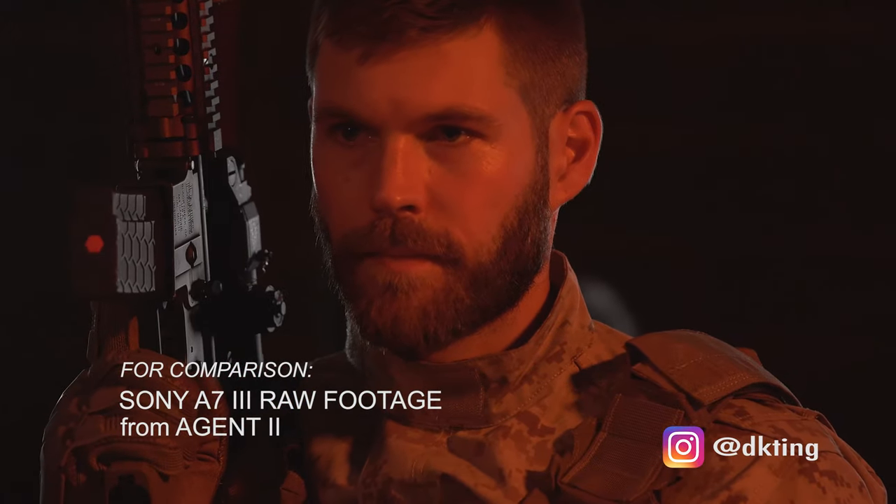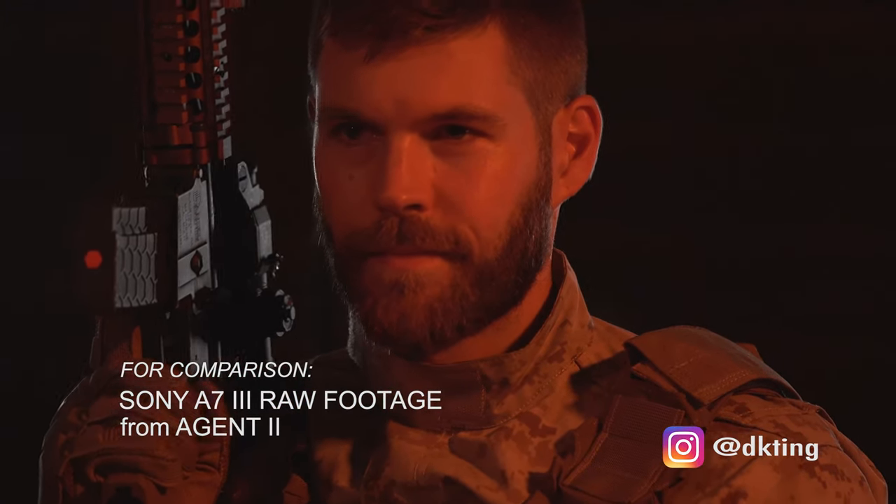I was interchanging footage with the A7R III, and I've got to say, I can't tell the difference. I love how fast this camera is. I love how good the camera is.